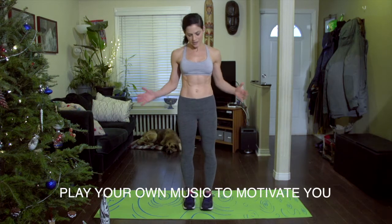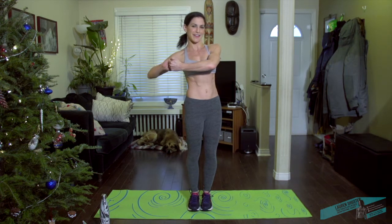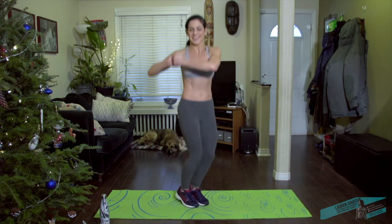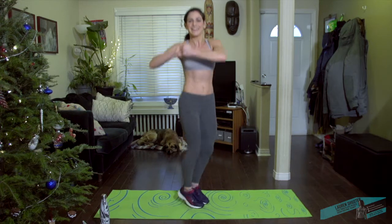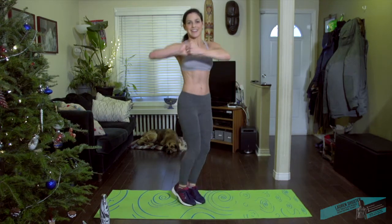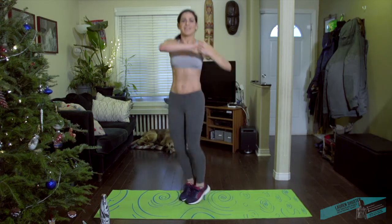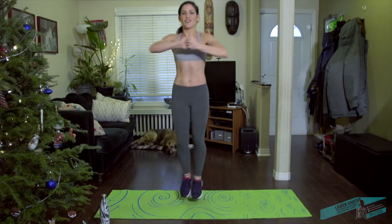First one we're going to do is twisters. Try to keep the heels and toes together, lock the hands together — elbows go one way, hips go the other. 50 seconds. If you don't want to do the hopping you can just do a little heel lift. We're warming up the midsection, the hips, the feet, the shoulders.